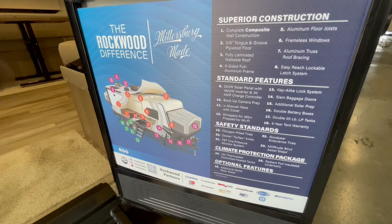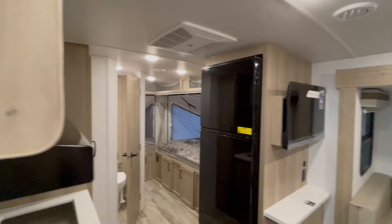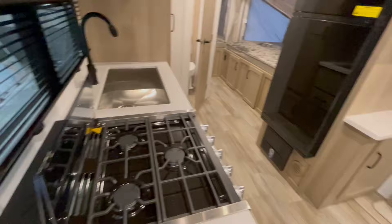Inside the unit, directly to the left is your monitor panel. Your monitor panel has switches for your slide out, your awning, your water heater gas and electric, your water pump, your tank monitors, and interior lighting. That unit can be used with Bluetooth and a cell phone.